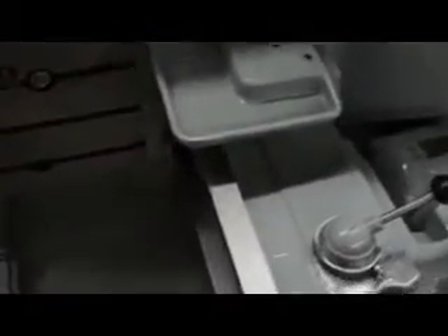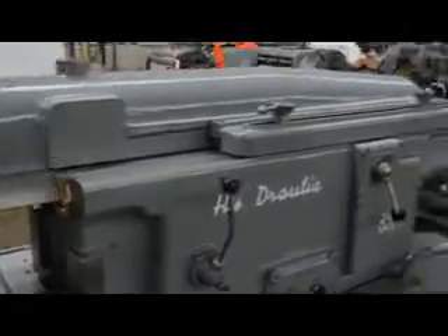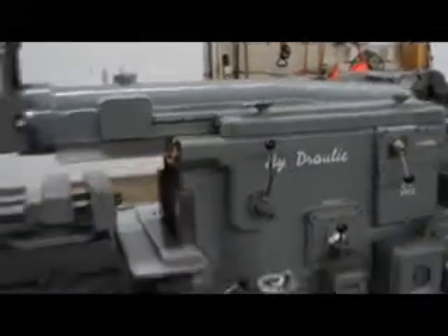You can see the condition of the machine, the condition of the ways — the flaking is highly visible. This is the heavy pattern style of the machine. When it comes to a name like Rockford, it really speaks for itself.